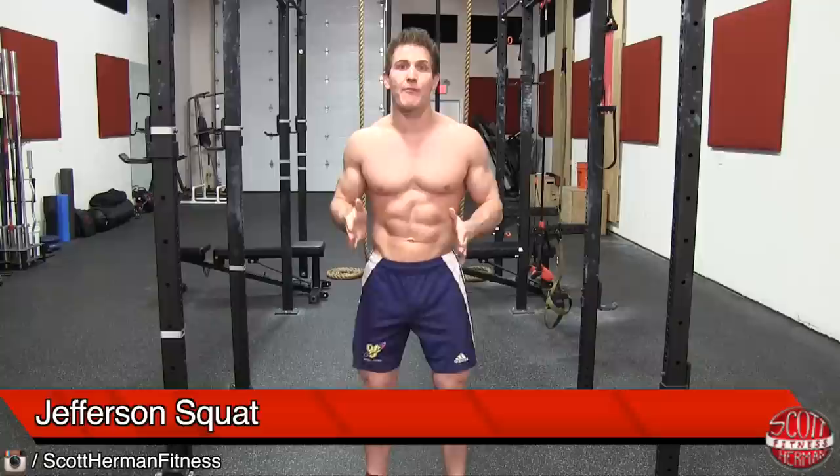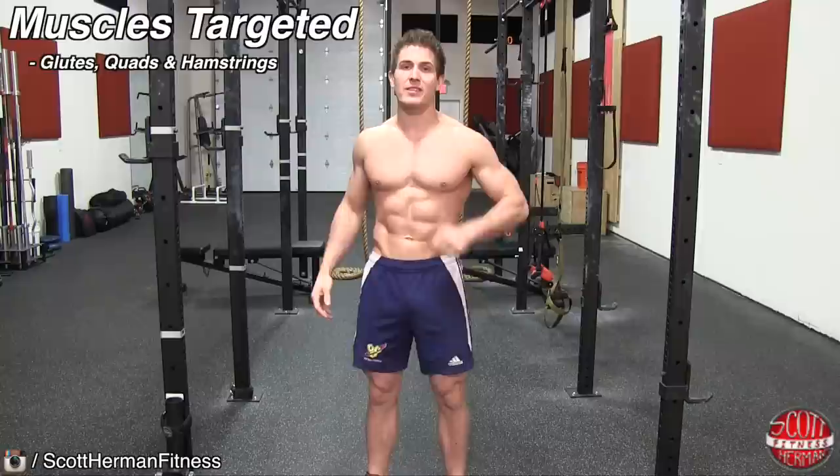What's going on nation? Today I'm going to demonstrate for you guys how to perform a Jefferson squat. If you're looking for a way to target your glutes and quads a bit differently, this is the exercise for you.